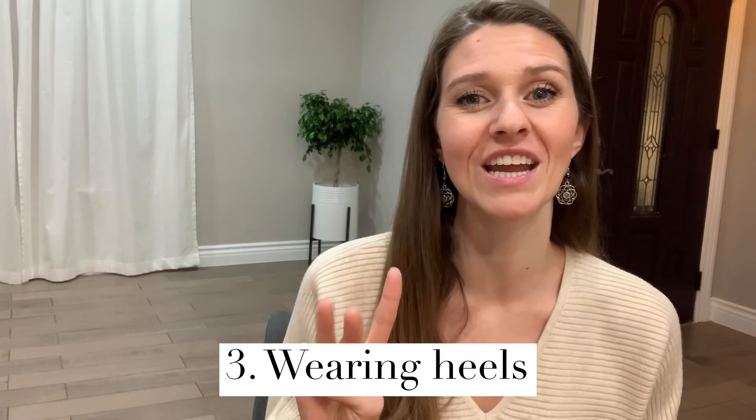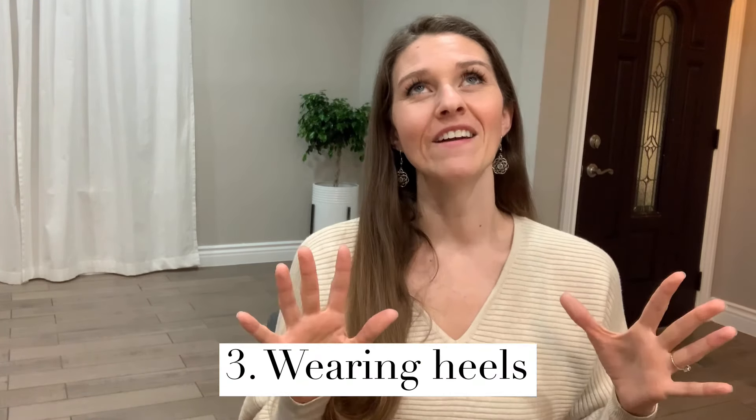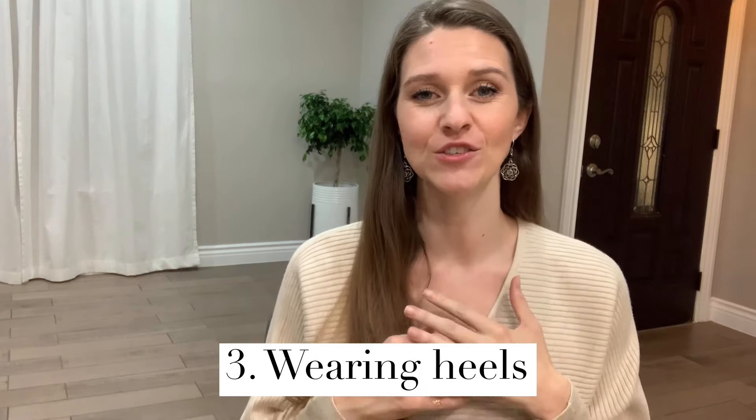Mistake number three is wearing a pair of like eight-inch heels — you don't want to do it. I've been there, I've done that. I've rolled my ankle, fallen to the floor, especially on carpet. If this is your first few times giving a lap dance, avoid the heels whether they're two inches or eight inches. Unless you're an absolute pro in heels, it can make it really awkward to navigate around your partner if you're wearing this extra accessory that makes it complicated.